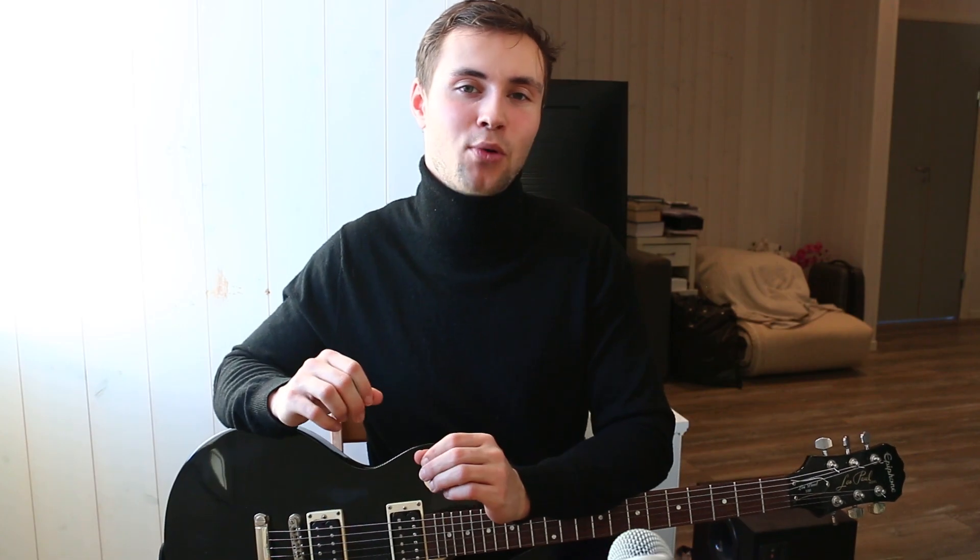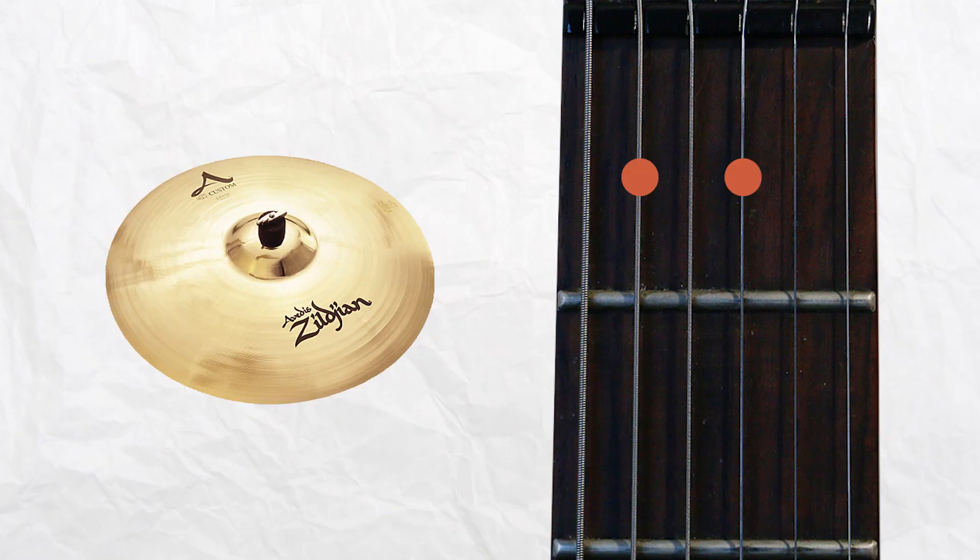The crashing cymbals in the pre-chorus hit at the exact same point as the chords are changing. And during the chorus, again, we see this unison between the kick and snare and the way the guitar is strummed.